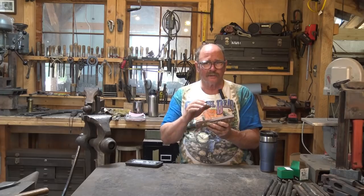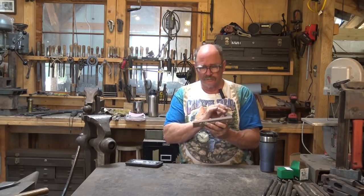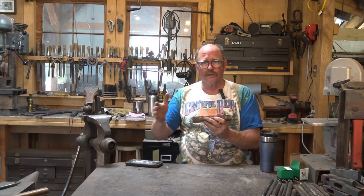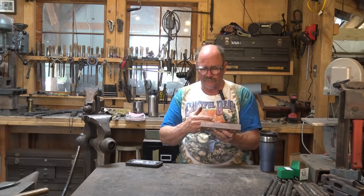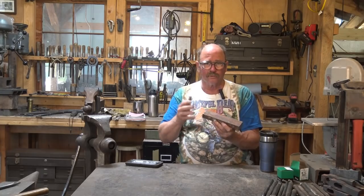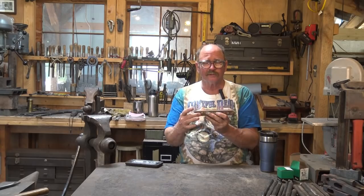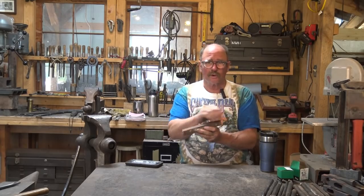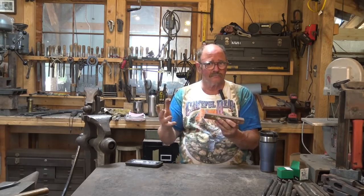I'm going to start by trying to forge out the three-quarter inch square bar on the end, leave two inches of it unforged, and then draw that out into my quarter by two. That way I should have something to more easily hold on to for each phase of this. If that doesn't work we'll cut it, but cutting two inches off and trying to hold it while you forge gets really tough. So if I can forge a three-quarter inch square bar on the end I can easily hold that in tongs.